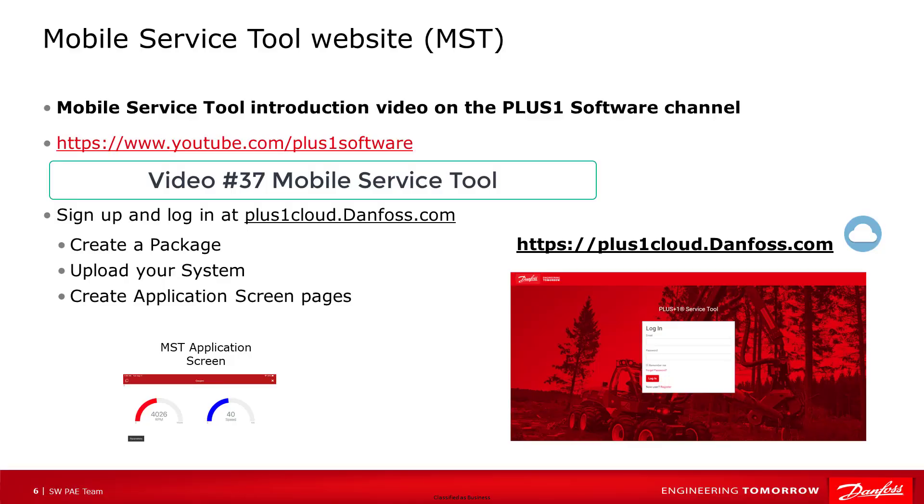The Plus One Cloud website is used by developers and administrators to design, manage, publish, and release customized system packages to the mobile service tool app for service technicians to visualize and connect to engines, controllers, and hydraulic systems, helping to quickly assess machine health status and do machine updates.